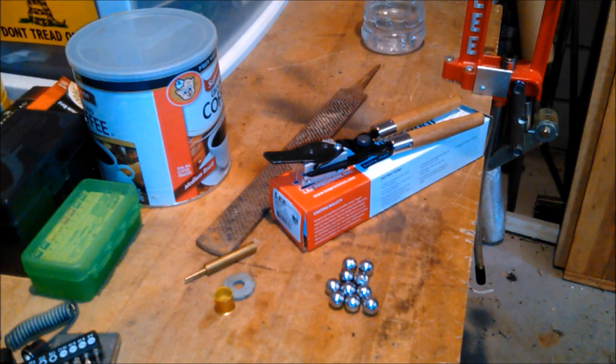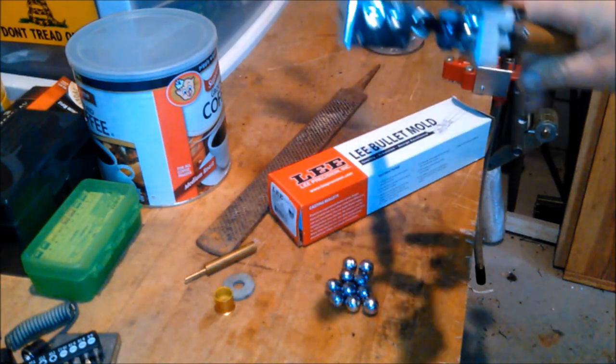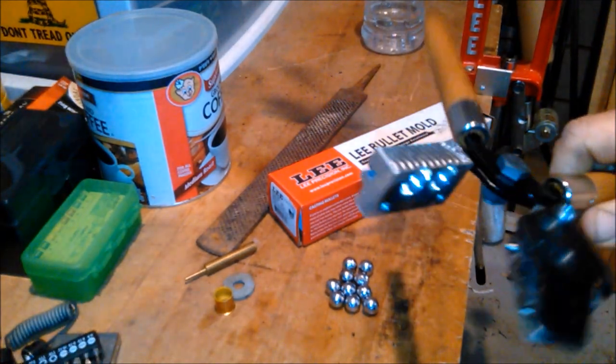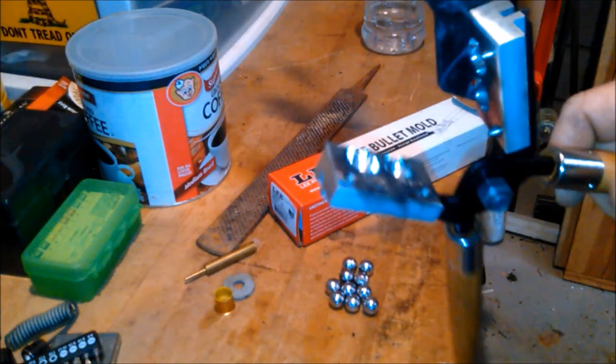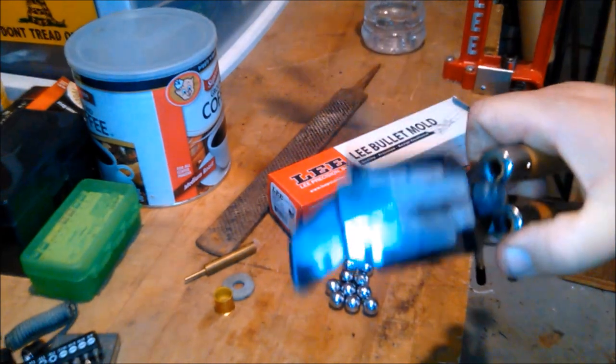Remember, every knee shall bow and every tongue shall confess that Jesus Christ is Lord. What's up YouTube? This is Disposable762 and we got a couple of components here on the table. We have a 60 caliber double cavity Lee round ball mold that I've already treated with my cigarette lighter.